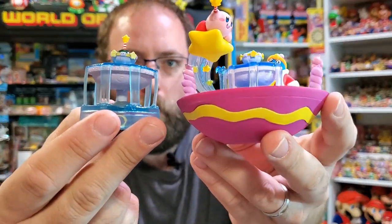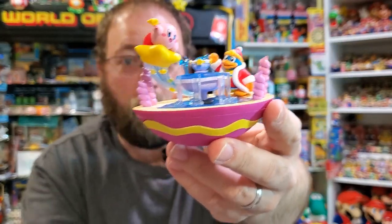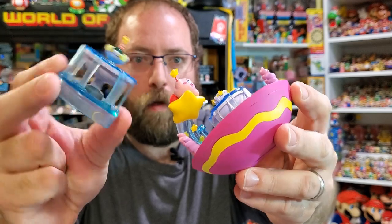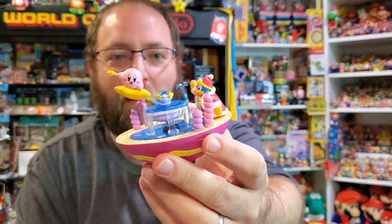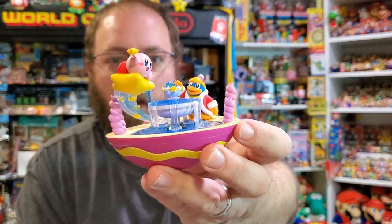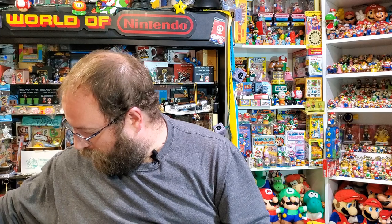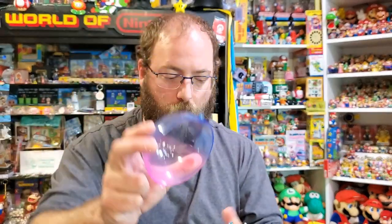This one actually sees the Fountain of Dreams a little bit smaller than the first one, which is interesting. The Star Rod's a little bit smaller. These spires were featured in Mother 1. It's a great scene. This is really simple to put together compared to the other ones — you just have to make sure that your detail is in the back and that you're holding it right.